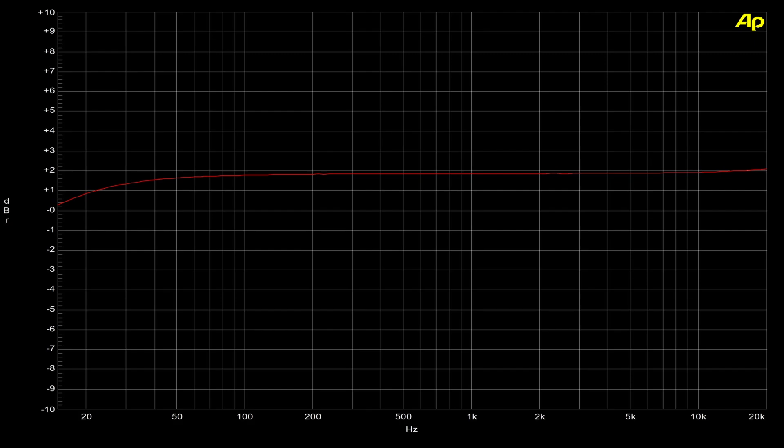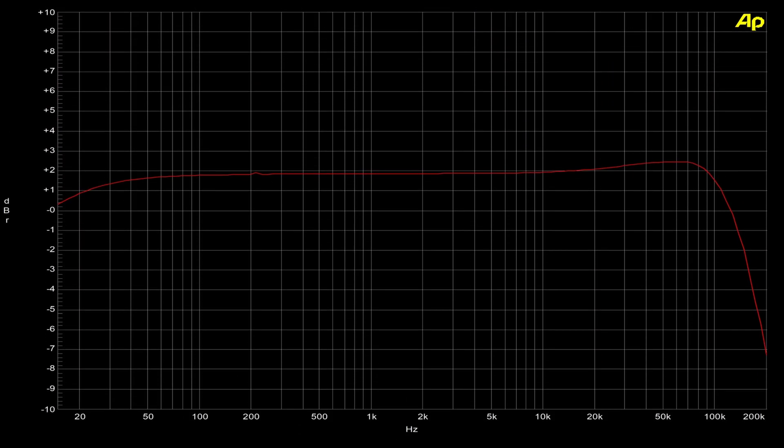I expected to see a little bit of high-frequency drop-off, but I didn't. So I told the analyzer to redo the sweep from 20 Hz all the way up to 200 kHz — way beyond the audio band — and that's what we're looking at right now. We can see where the high frequency finally does drop off: it has almost ruler-flat, perfect frequency response extending all the way up beyond 50 to about 70 kHz before the high end starts to drop off. That is, of course, far beyond the audio spectrum, and I would say that is quite impressive audio performance.